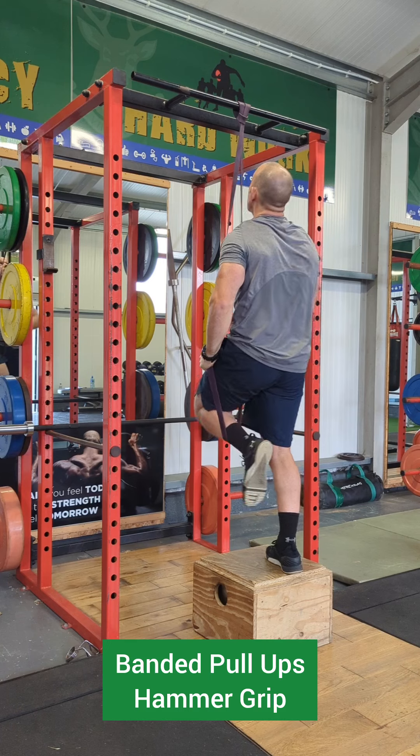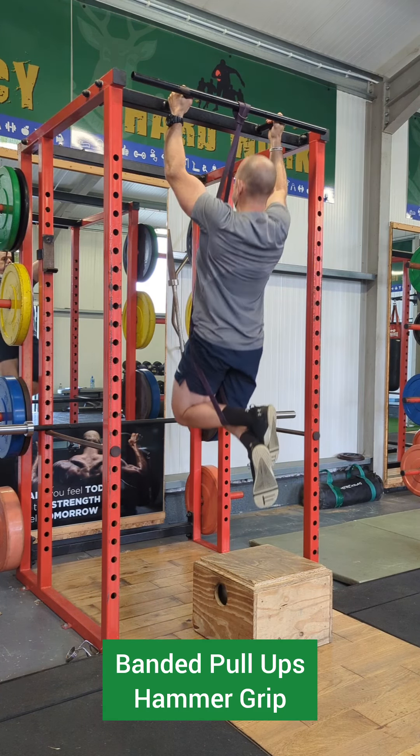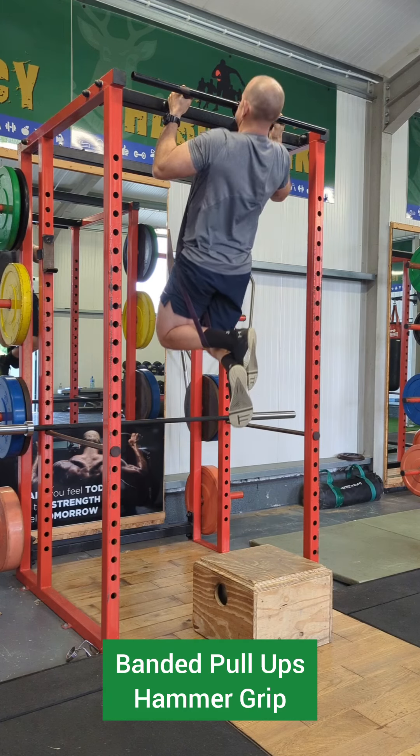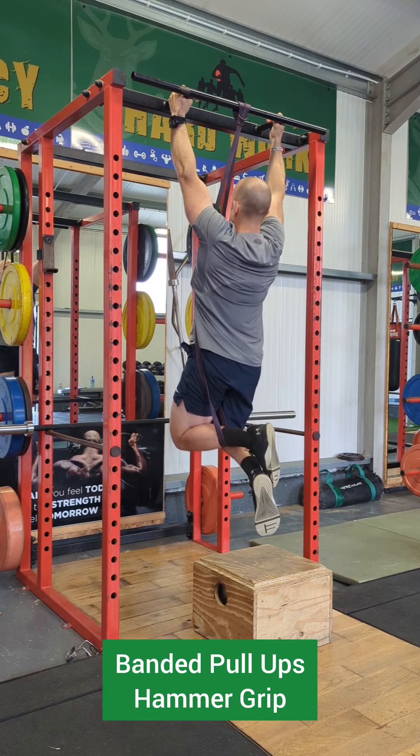Another good grip that can be used is the hammer grip. The hands are parallel, fingers facing towards each other. This can feel a little bit stronger due to the more biceps involved in this pull-up version.